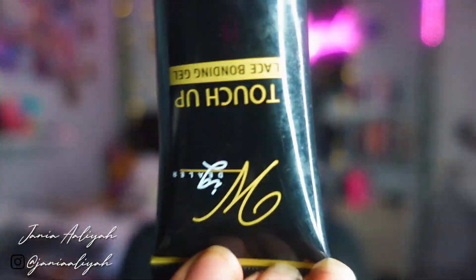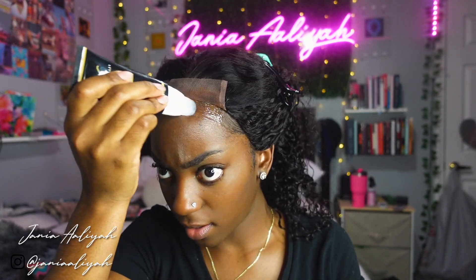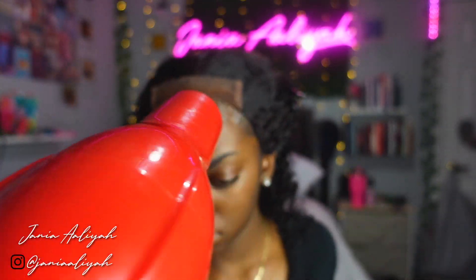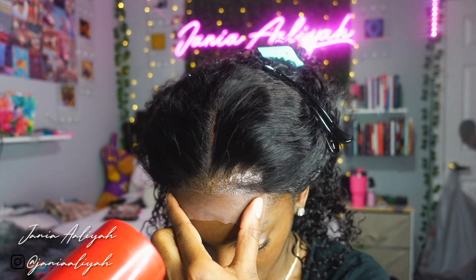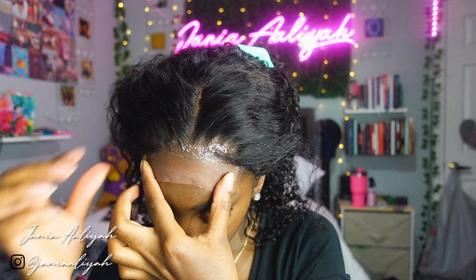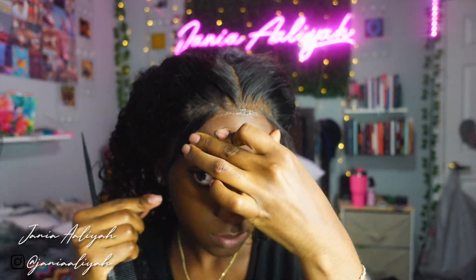Now it's time to lay this wig down. I'm going in with the Wig Dealer Touch Up Bonding Gel — this stuff is literally the best for a quick easy install. The applicator is great but you need to let a little go a long way. Just like any other glue, if you apply too much it will seep through the lace. I used a little too much on this install but I made it work. The key is to apply thin layers — if you're doing five layers, do five super thin layers rather than one thick layer.